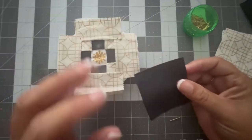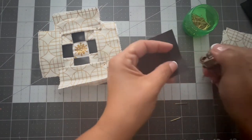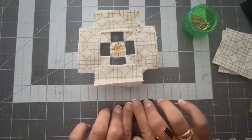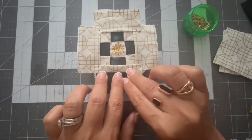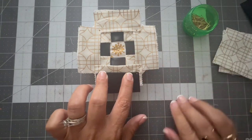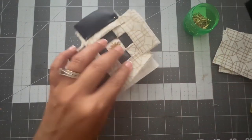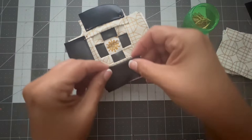I'm going to take the black satin ribbon, burn the edges, and do a rectangle shape. Working with ribbon gives the ornament a prettier, more glam finish, but it's a little tricky and takes more time because you have to burn all the edges so it won't fringe. Here I'm putting the black rectangles just below the cream fabric rectangles.